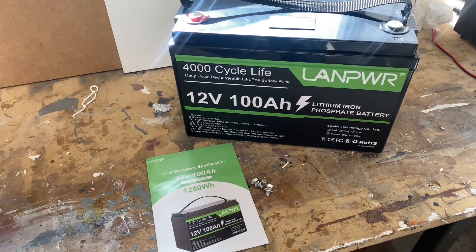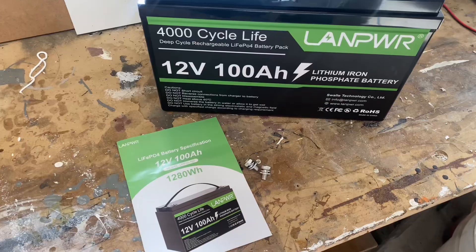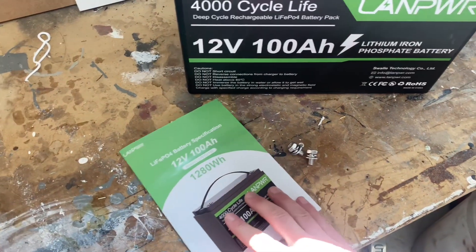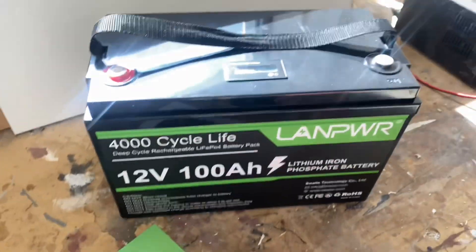This is the LAN Power 12 volt 100 amp hour lithium ion phosphate battery. In the box there is a manual, terminal screws, and the battery.